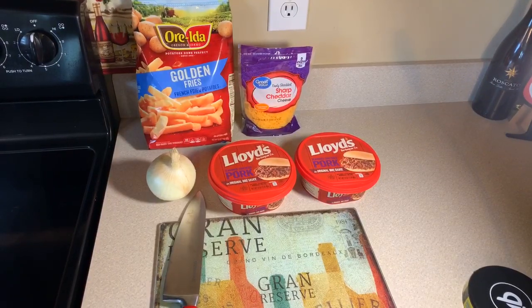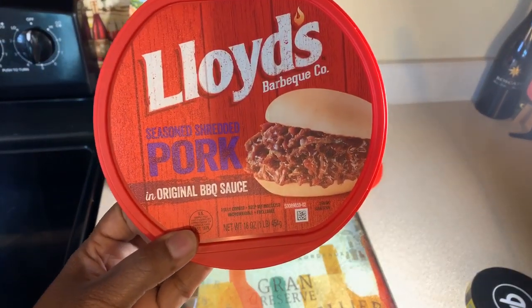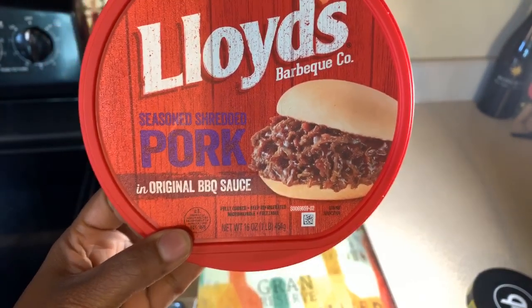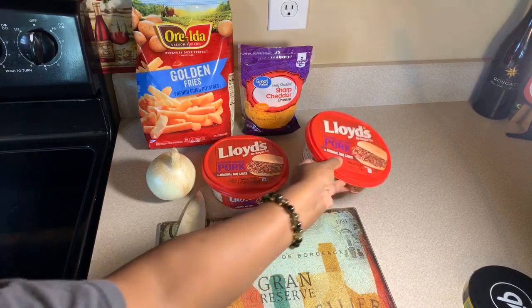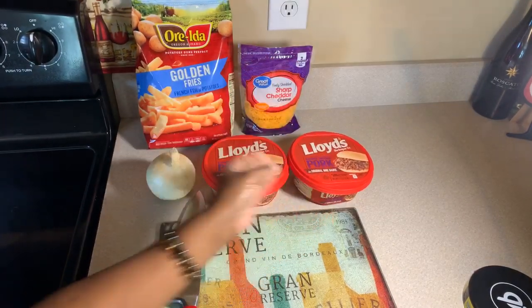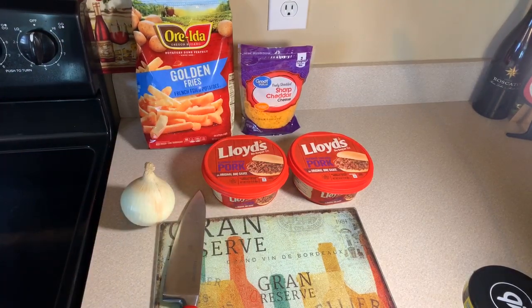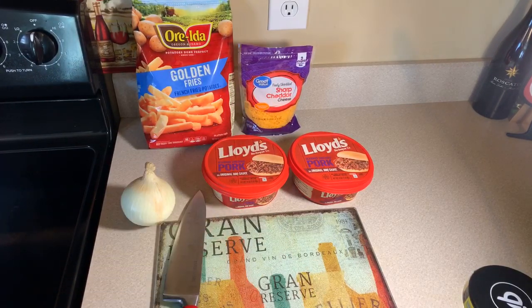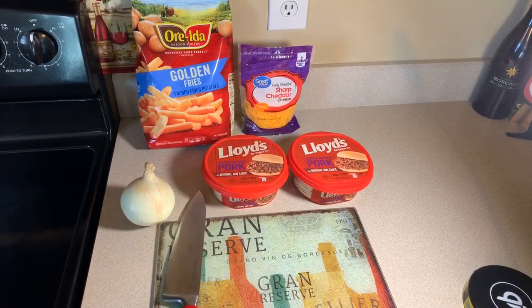Okay everybody, look here — very, very, very simple ingredients. We're going to use Lloyd's Seasoned Shredded Pork. It comes in a barbecue sauce. So I have two of these, as well as an onion. I have fries — feel free to use any type of fry that you like — and I have sharp cheddar. That's the only ingredients that we're going to use here. And these loaded fries can stand up against some of the best of them. The ingredients are so simple, yet they pair up beautifully.